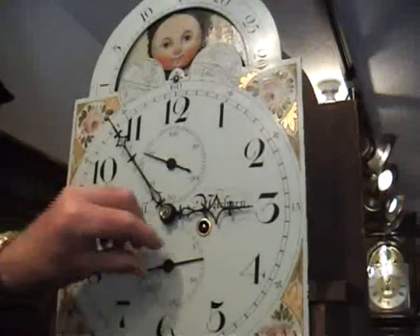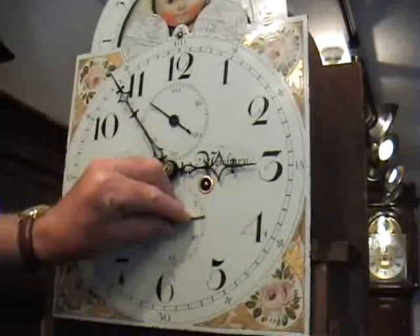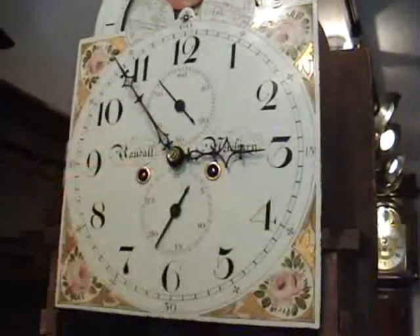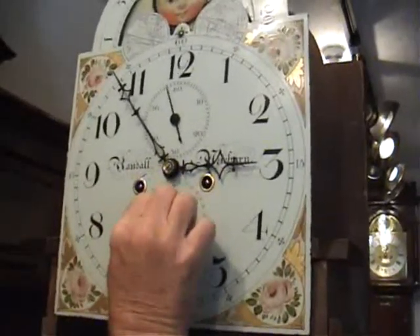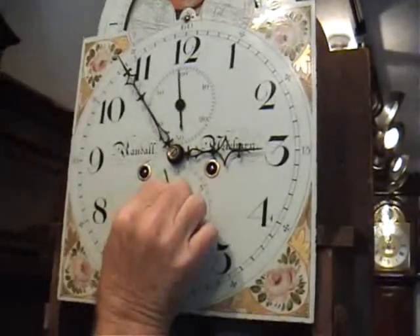Setting the date is very simple. We're on the 29th at the moment — you just move it round with your fingers: 25, 26, 27, 28, 29 there.